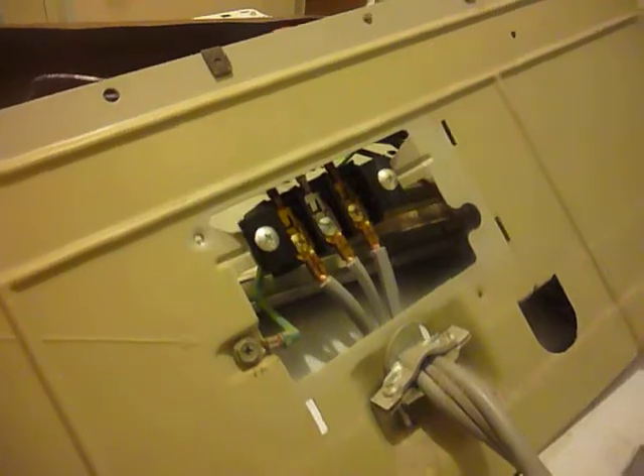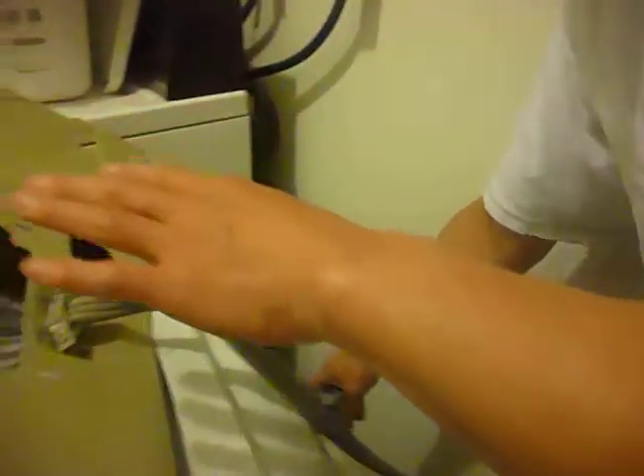If everything is fine, then you have to disconnect this. Remember, this is a safety step — disconnect this so there's no electricity on it and you can work on it safely.